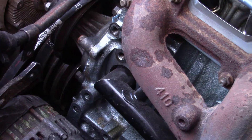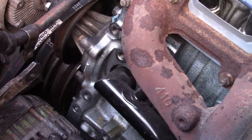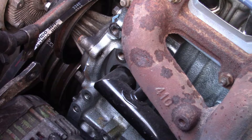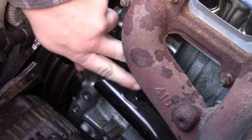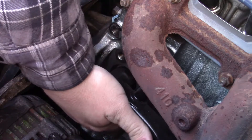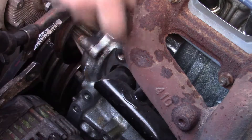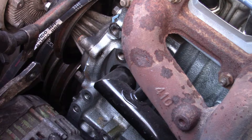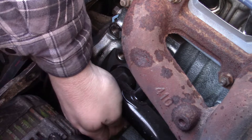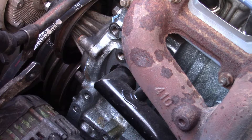We had a battery issue. It was pretty straightforward — just popping this bracket off, there are three bolts. Two are easy to see, one's kind of tucked behind the manifold, but you can get it. For this, there is a bolt on the bottom side just to hold it in. I think it's a 12 — yes, it is a 12.